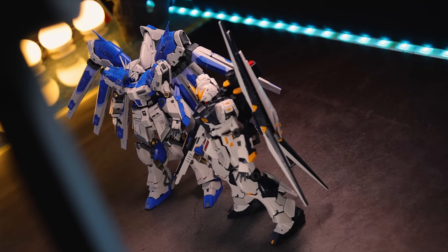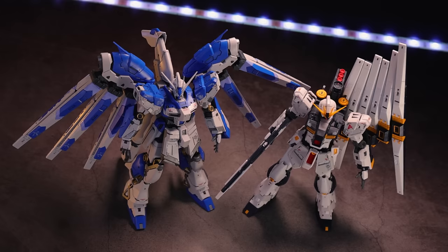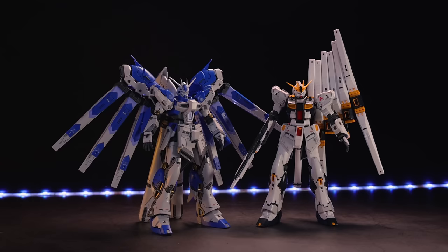So straight away I'm gonna try and answer the real question right here: is the RG Hainu Gundam better than the new Gundam? And personally on first impressions, I am inclined to say that it is, but there is one thing I really don't like about this kit.